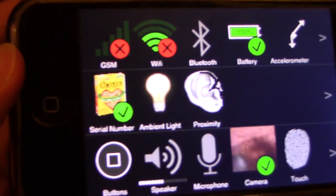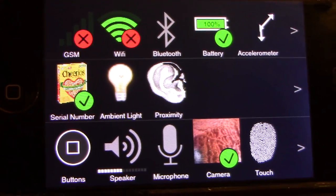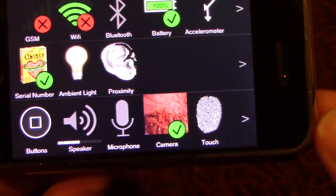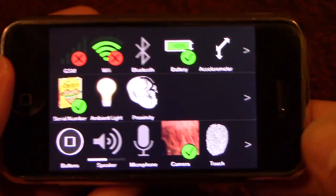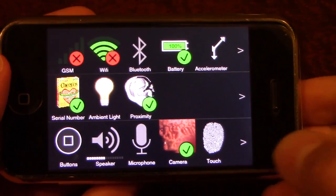There's also a serial number — if I can focus in there, it's actually a box of Cheerios, which is kind of funny. And there's an actual little camera viewer here with a live camera view, as you can see. It basically has all these options for you to test all of the functionality on this phone.